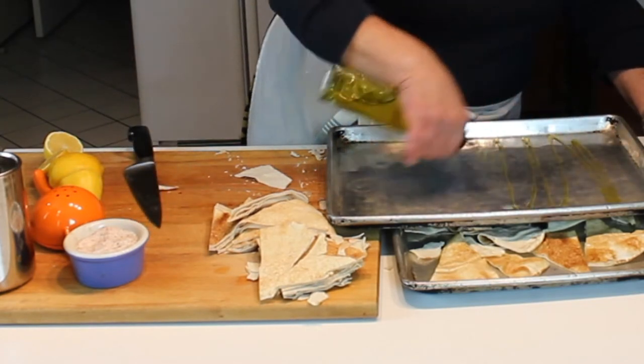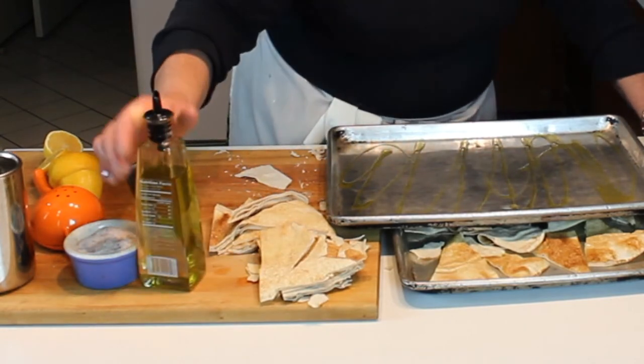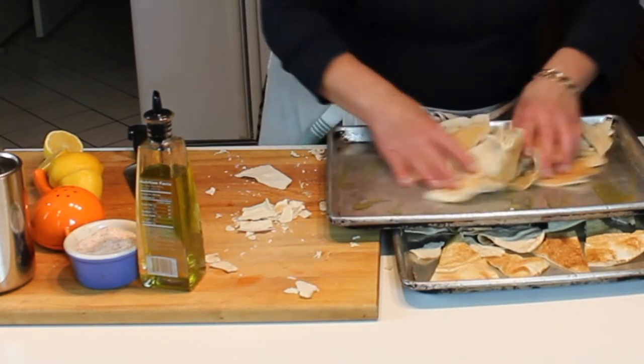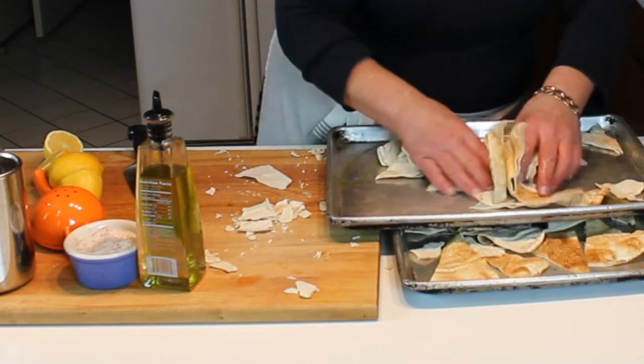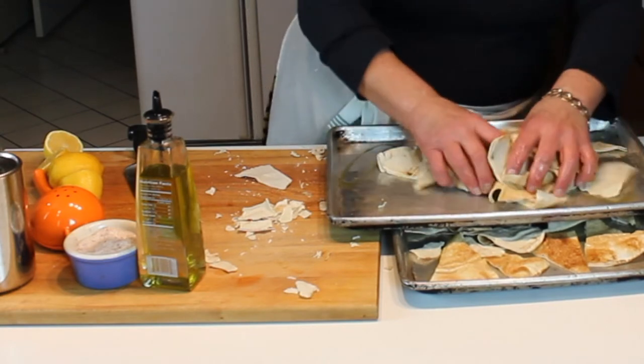I'm going to put these into a 400 degree oven for probably about seven or so minutes until they get nice and golden. These are perfect with vegetables too, but they are a perfect accompaniment for hummus.